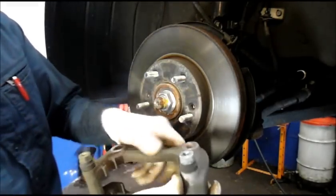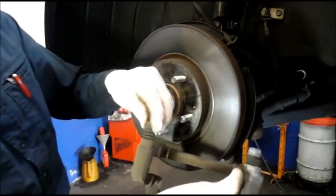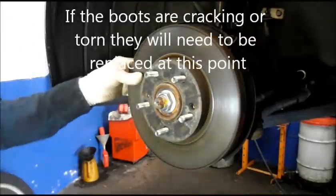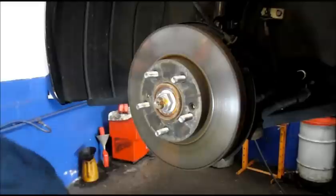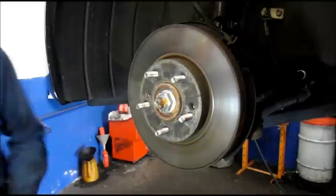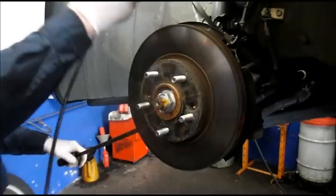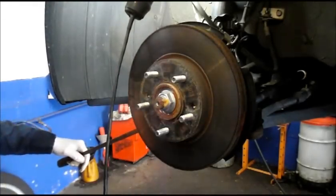Remember we were checking those slide pins? These are the slide pins — they slide nice and easy, both of them — but we're going to lubricate them when we put it back together. So for now we're going to put the caliper aside. Then we're going to take the rotor off. Sometimes they're pretty rusty, so I get back here with a pry bar. Some rotors have little holes where you can screw a bolt in to push it off — this particular one does not.